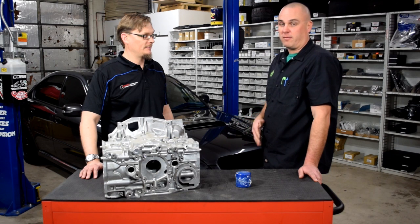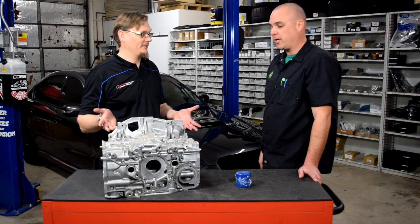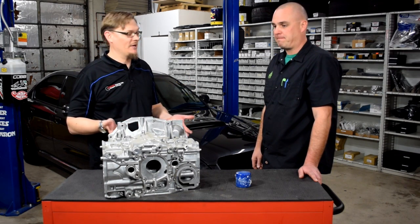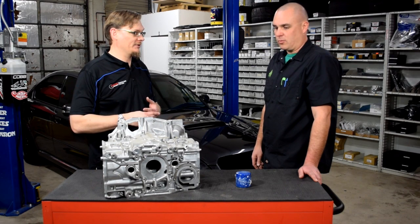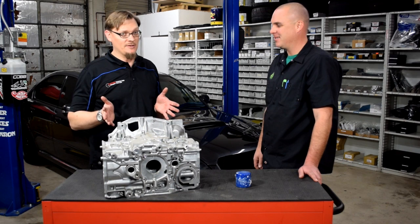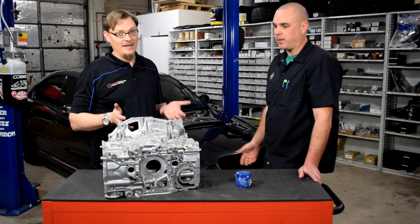We pulled that off and verified there were no issues with any of it. At this point, literally everything that seemed like it could possibly be the cause checked out fine — and we were still not able to get oil pressure. We were scratching our heads big time. Full credit where credit is due: Alan then found a post by the guys at Outfront Motorsports, and it all actually comes down to the oil filter.